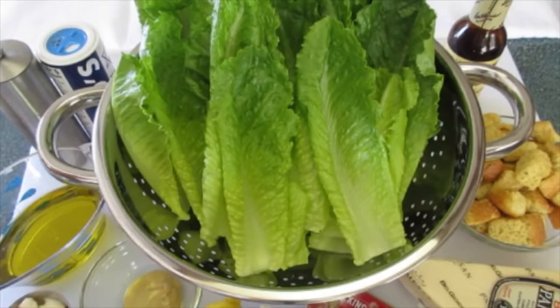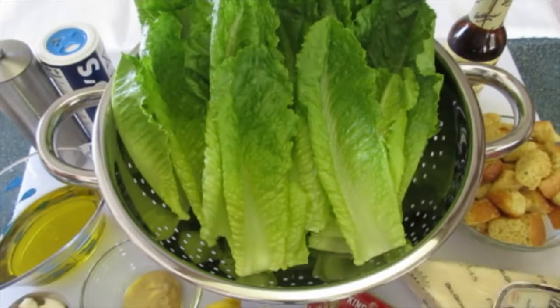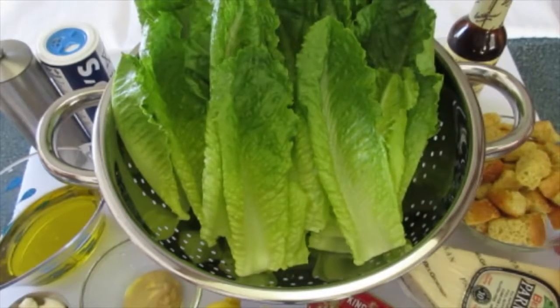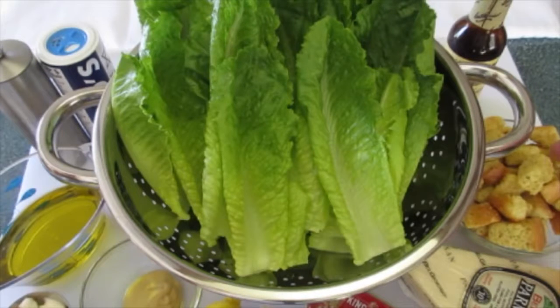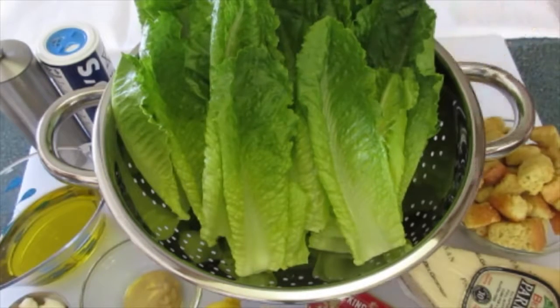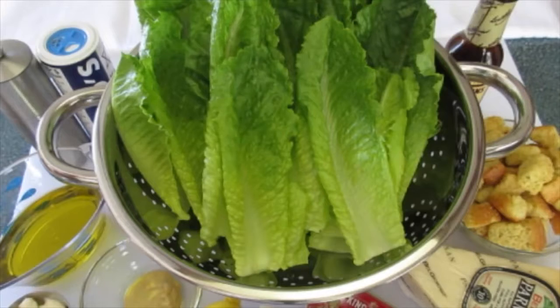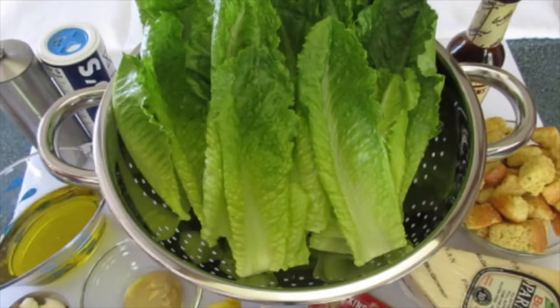You're going to need a half a cup of olive oil, one tablespoon of mayonnaise — or if you don't want to use mayonnaise, use one egg yolk. I chose to use mayonnaise today. I've got a teaspoon of Dijon mustard, one fresh lemon, two garlic cloves that I'm going to mince, two anchovies, fresh parmesan cheese that I'm going to grate, and a cup or two of croutons depending on how many you want. I'm also going to add a few drops of Worcestershire sauce, maybe up to one teaspoon, and salt and pepper for flavoring at the end.